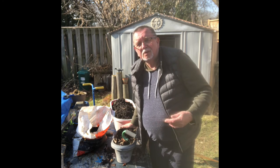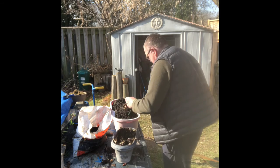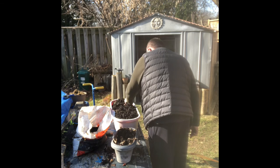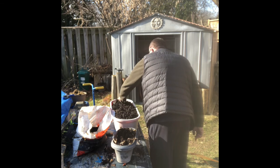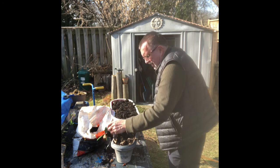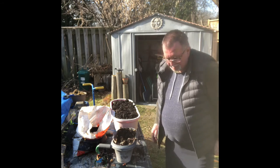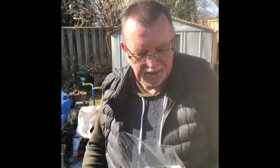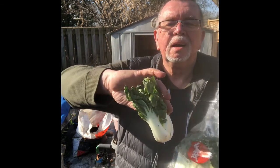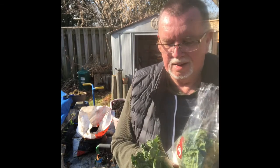Grandpa doesn't know if this is going to work or not, but it's fun being outside anyway. Oh, we're all set to plant. Here we go. Picked them up for, I think, $1.99. There it is — a little bok choy.